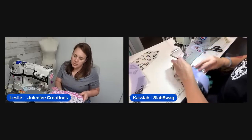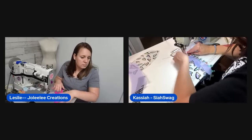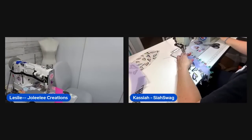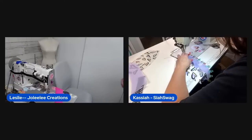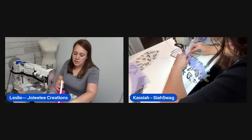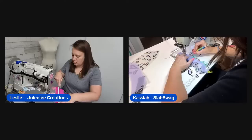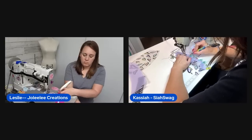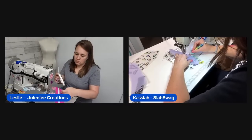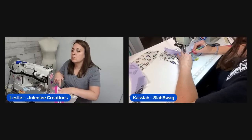A viewer named Minda reports her fabric is 'slippy slidey.' The host acknowledges doing it the alternative way can be tricky and recommends holding on tight with a stiletto — you definitely need something to hold the vinyl in place as you sew.